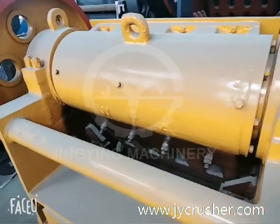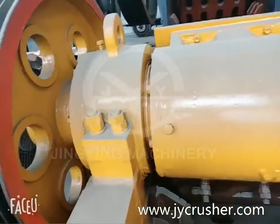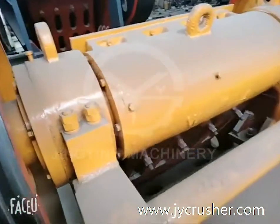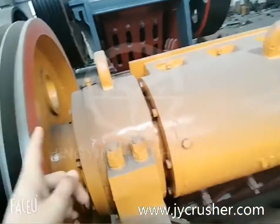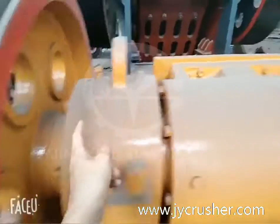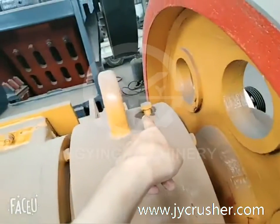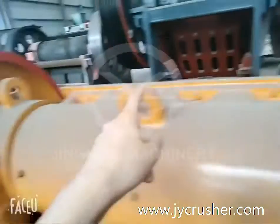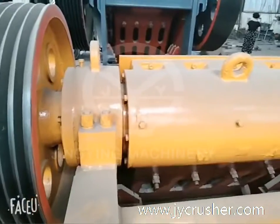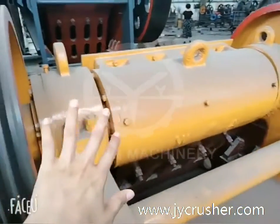There are five holes to add the lubricating grease, because there are four bearings in the Jaw Crusher. Besides the wheels, here and here, there is a hose. There are four bearings inside the Jaw Crusher.